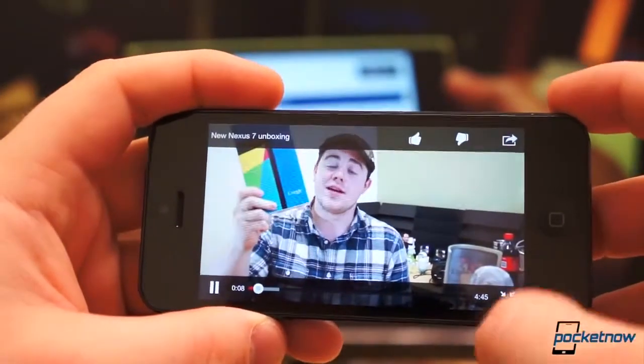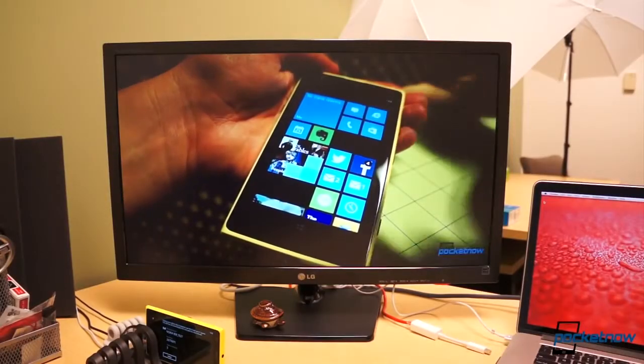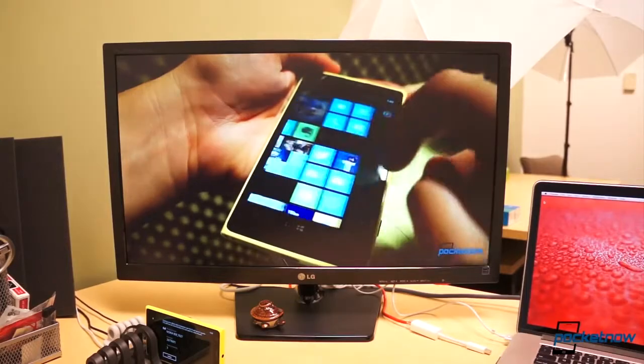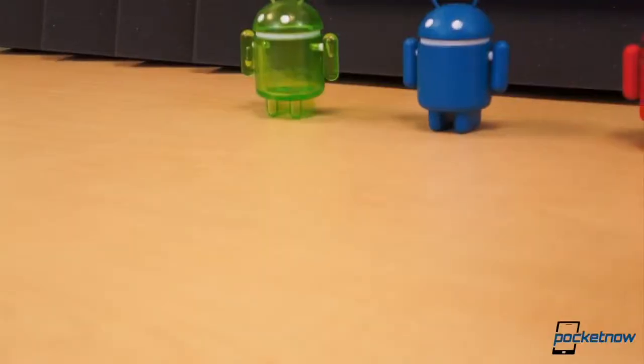Google is no stranger to the home theater industry. In October 2010, Google launched Google TV with a handful of partners. Yet three years later, Google TV hasn't really taken off.